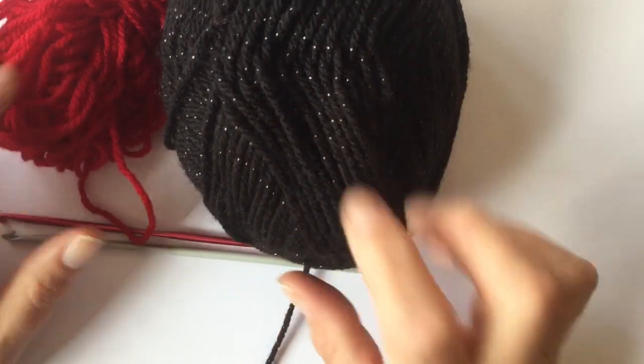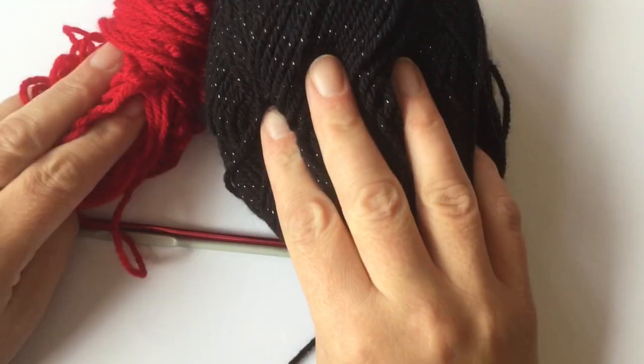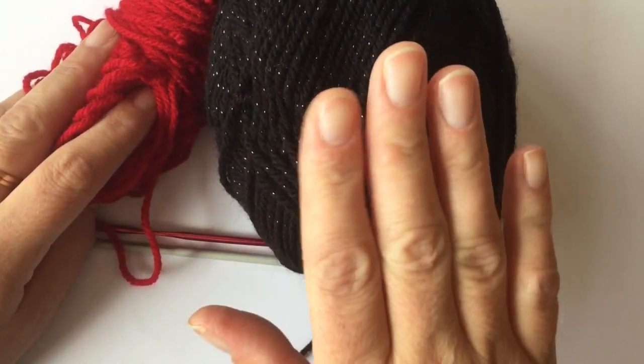Hey everybody. For this project of the little girl Mary Jane shoes, you're going to need your two different colors of wool. I'm using black for the sole and red for the shoe.